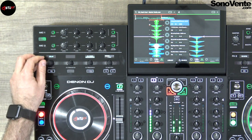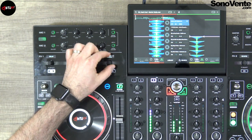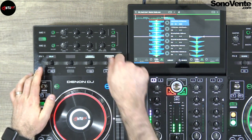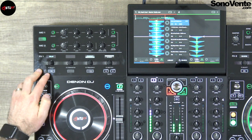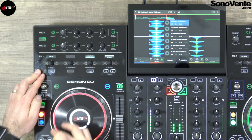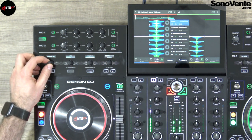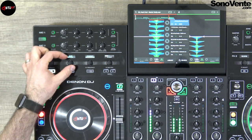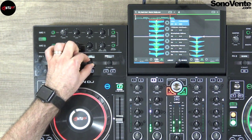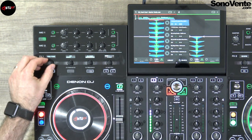The delay is very cool because you can put the delay directly when you bring up the dry/wet like that. Or you can put it directly at 100% and switch it on and off. After that you have the ping pong effect.